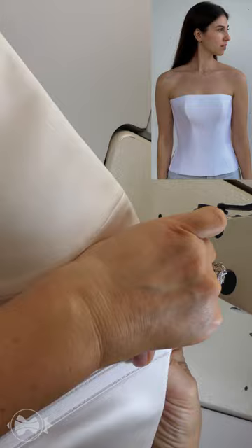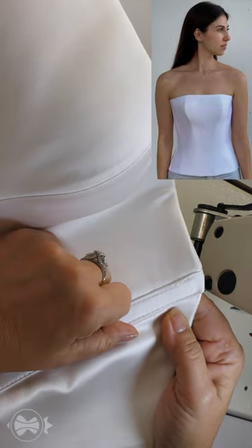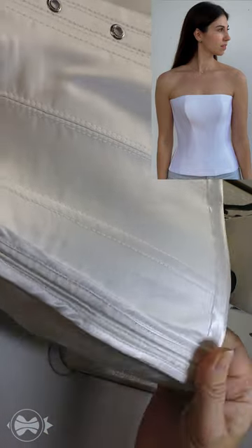After this processing, the front and bottom corset edges will look neater. The side seam is reinforced with an additional bone. The side seam allowances are secured on the lining side.